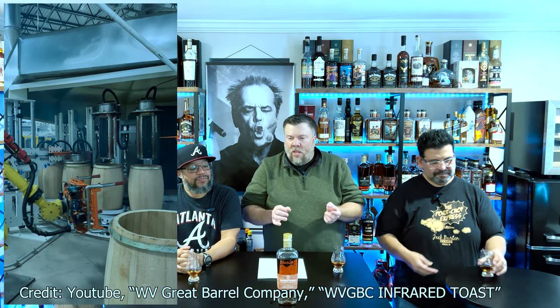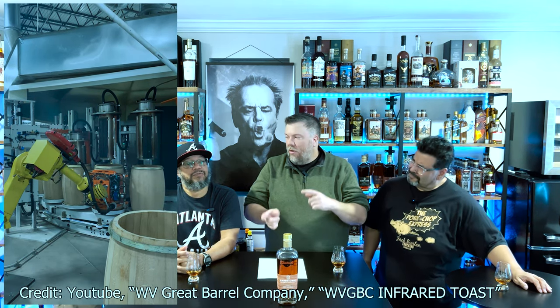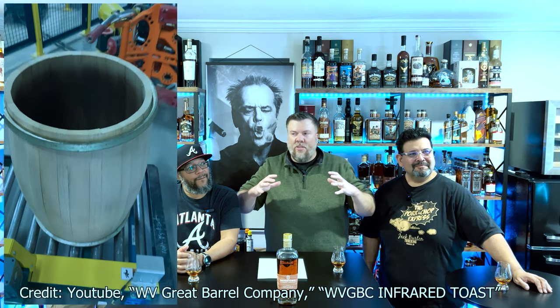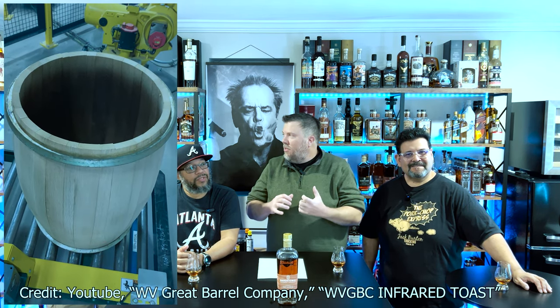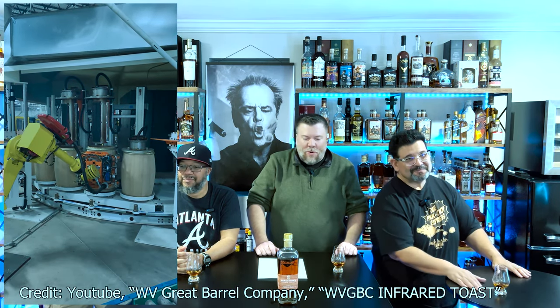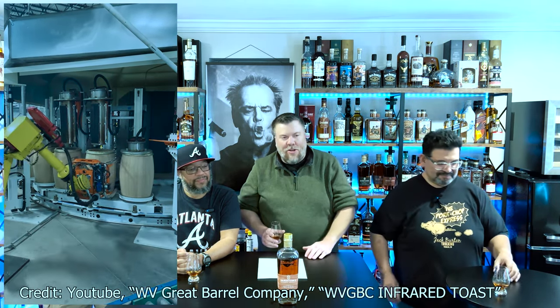Here's what they did with this specific barrel: instead of using flames to char the barrels, they used infrared light to burn the barrels. Supposedly that will release less of what are called tannins into the whiskey — so maybe make it not as bitter. It could be all hocus pocus, but that's what they're doing. Laser-fisted bourbon.